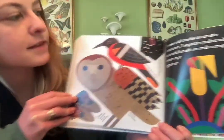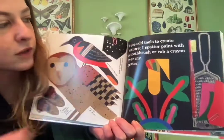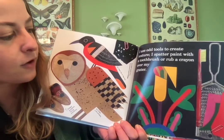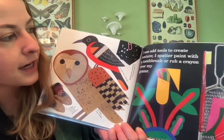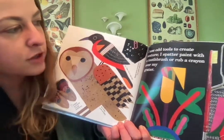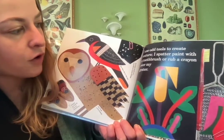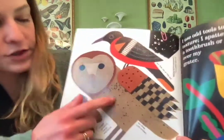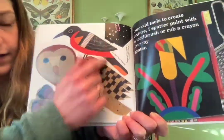'I use odd tools to create texture' — that's the feeling or look of something. 'I splatter paint with a toothbrush, or I rub a crayon over my cheese grater' — and that's how she created some different fun textures in her artwork.